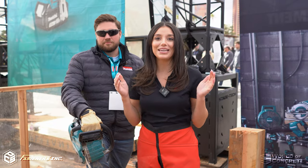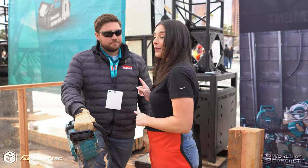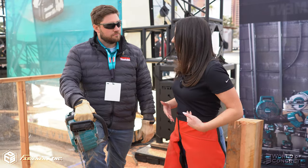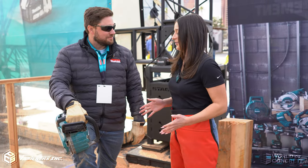Hey, it's Alexandra Weber here at Makita's booth at World of Concrete 2023 with Fasteners. We have Tyler Brown, associate product manager for Makita, and we're checking out one of their recently launched chainsaws. Looks like I'm almost geared up to do a demo — Tyler, can you show me how it's done?